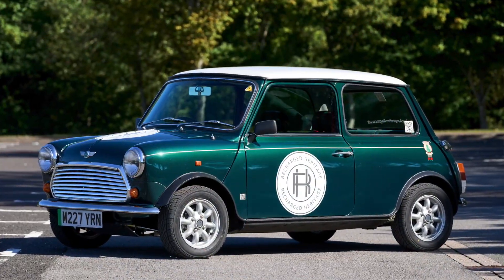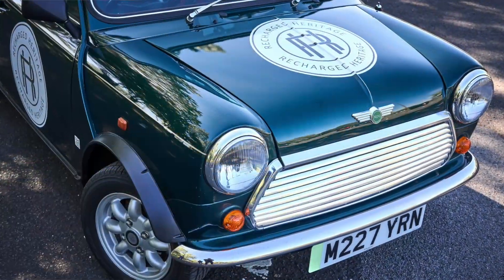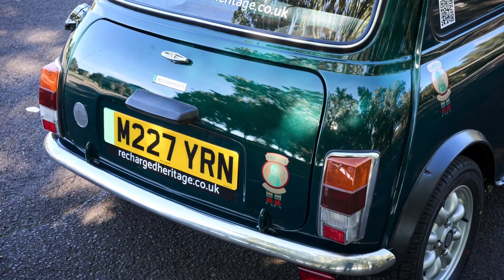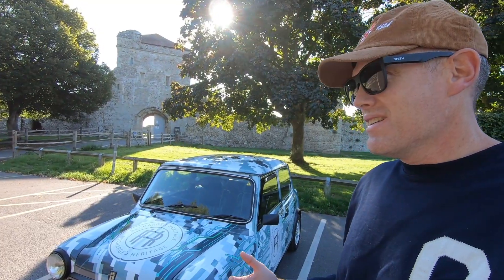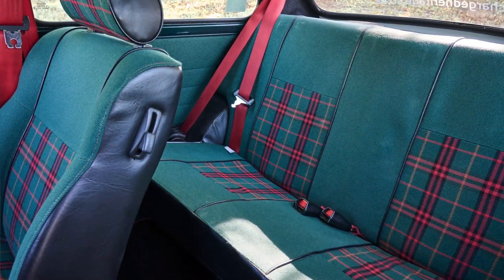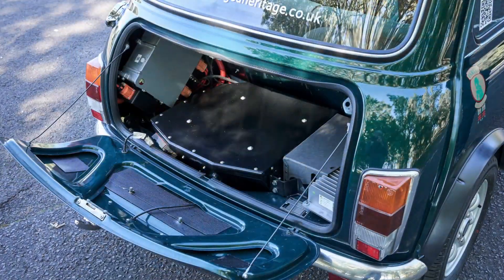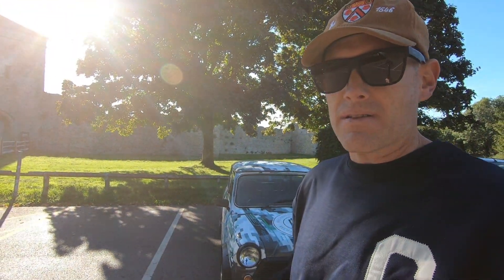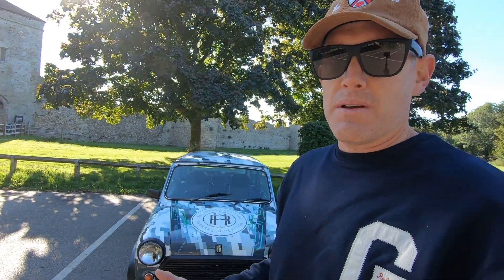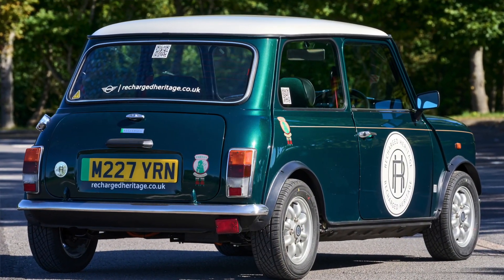The price, all in with a donor car, is roughly 60,000 pounds — so it's not cheap at all. But when you think about a modern EV, or even the Mini SE, this is an incredibly special car. This is something you will not see coming and going. It's also intended to be upgradable in the future — say, ten years from now we have solid-state batteries, that's a swap they expect to be able to make. It's a really interesting concept and one that will absolutely take off.